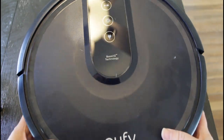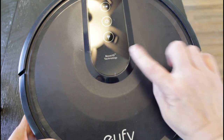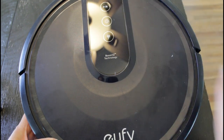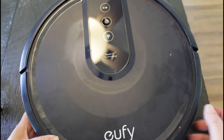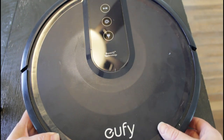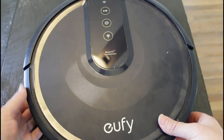Obviously this is the top of the unit — you can see the button controls that indicate charging, spinning, or you can just make it go. Up here at the top there is also an indicator for Wi-Fi, because this one is operated by Wi-Fi.